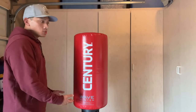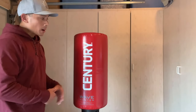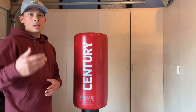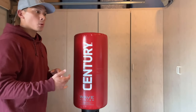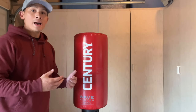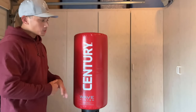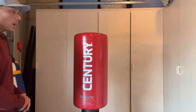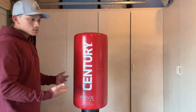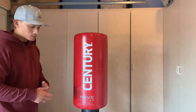I've gotten a lot of requests to do a review on freestanding punching bags, particularly the Century, just because of how popular it is and the name recognition — they've been around for such a long time, ever since the beginning of the pandemic. A lot more people are training at home, working out in their garage. A lot of people can't hang a heavy bag or don't have a way to hang one, so the only option is a freestanding bag. I've been using this for a couple of months now as part of my rotation to get a feel for it, see what it's good at, see what its limitations are.